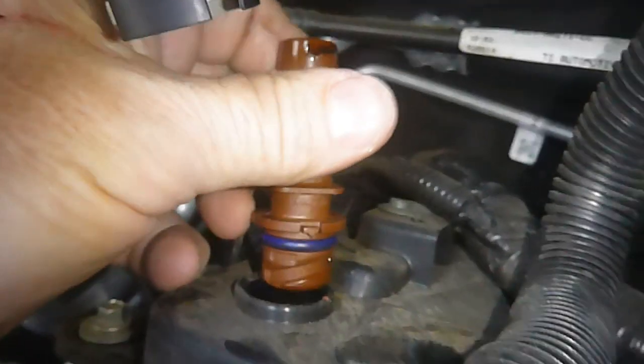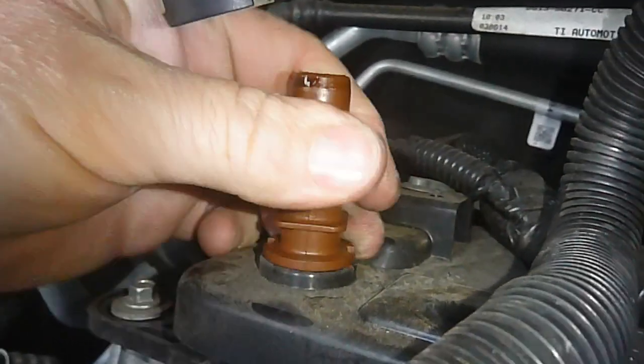This is hand tight. You can see the little threads. Put it in there, twist it down, snap the cap back on, and put it all back together.